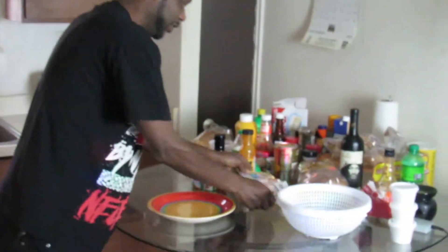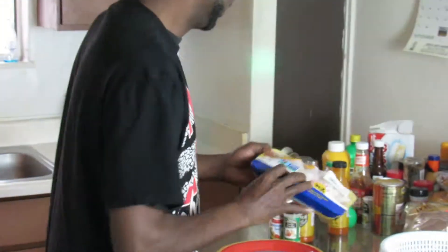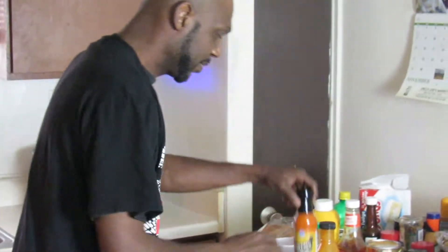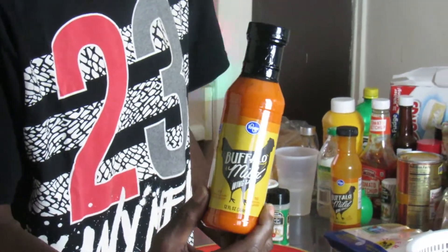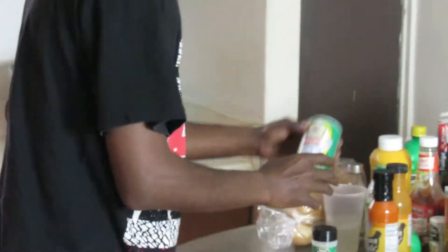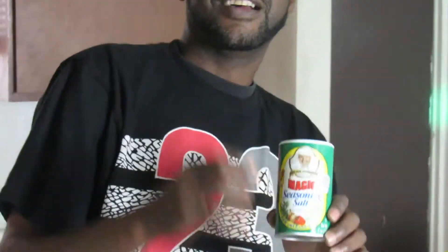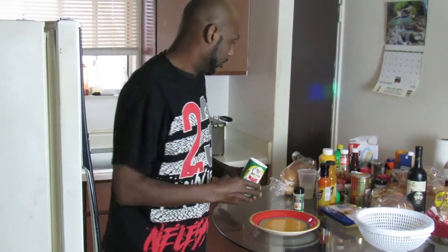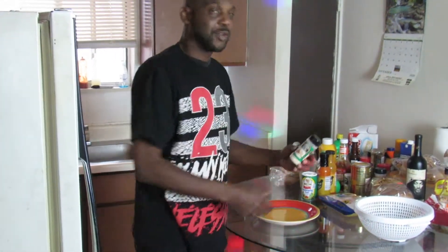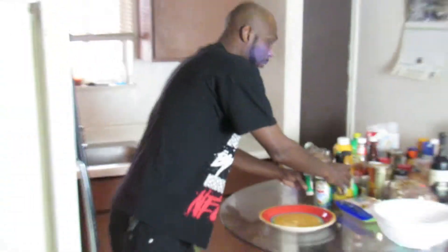What we have for you today is an eight pack of wings, some Buffalo mild sauce straight from Kroger's, some magic seasoning sauce — y'all can use Lawry's or whatever you want — and some garlic powder. Three simple ingredients.